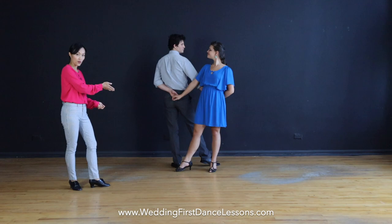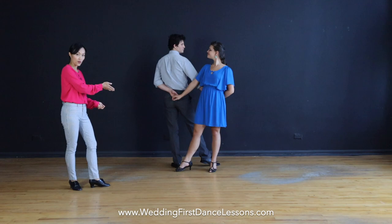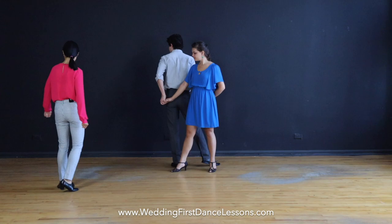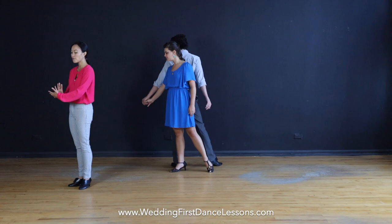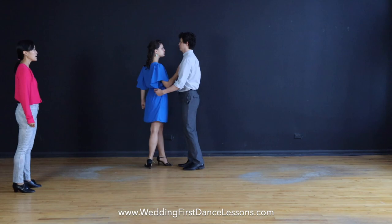That's 1, 2, 3, 4. On 5, 6, 7, 8, leader, spin your partner with your left hand, drawing a circle clockwise, with the goal of getting your partner turning and facing you. And then we are back in a face to face position like this.